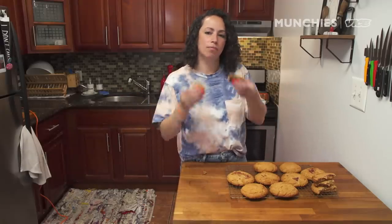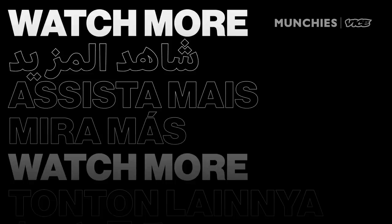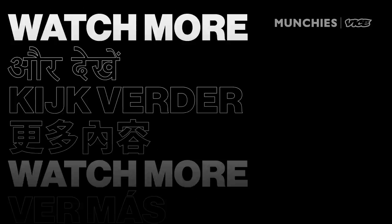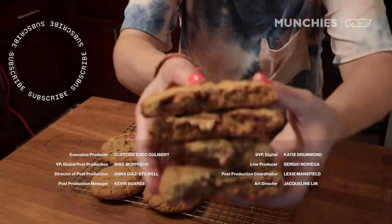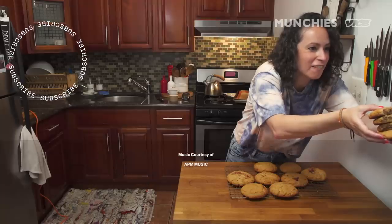Cook munchies. Click the link below to get the recipe. Stacks on stacks, motherfuckers.